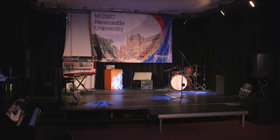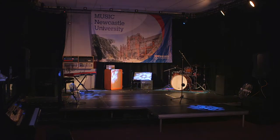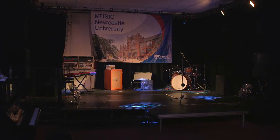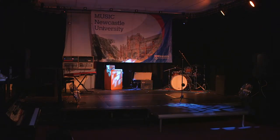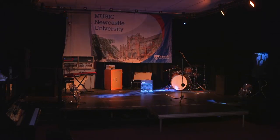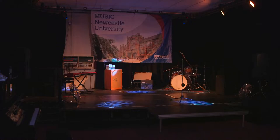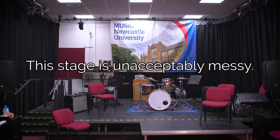Let's have a look at basic health and safety in this space. The main thing you'll notice about the band room is that it has a stage. Whenever you're on stage you are working at height and thus at risk. As a result of this we require you to tidy this space thoroughly after use so that you and those who work in this space after you are at minimal risk.